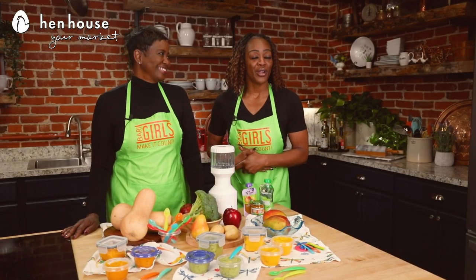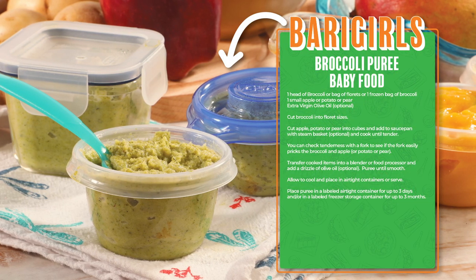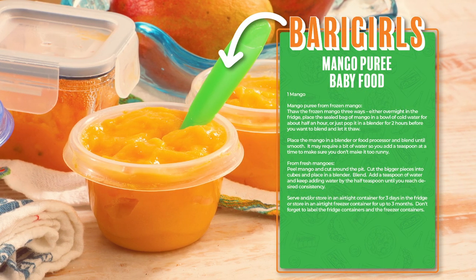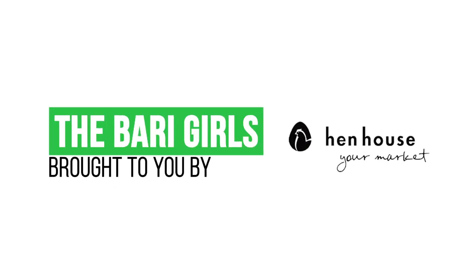There you have it — healthy, wonderful, great pureed recipes for the baby, and maybe for you too. Don't forget to leave a like and follow us, The Berry Girls, for healthy, flavorful, fun recipes. When you try this at home, please leave us a comment and let us know how you make it count. The Berry Girls are brought to you by Hen House.